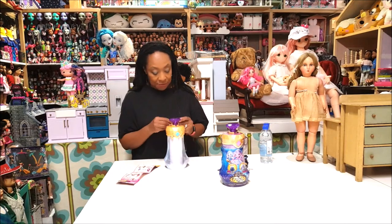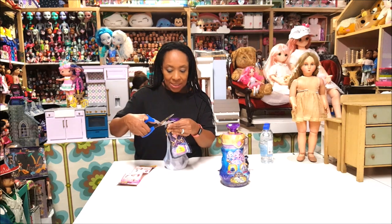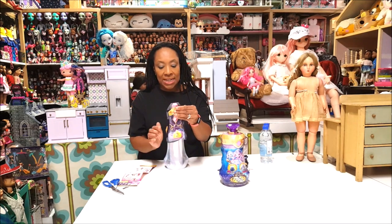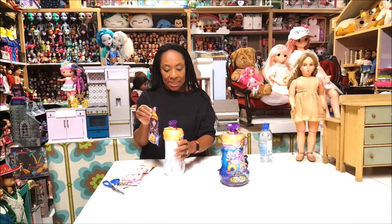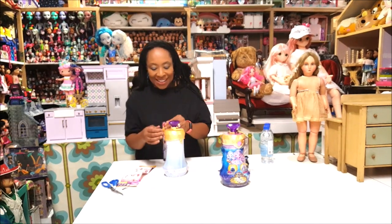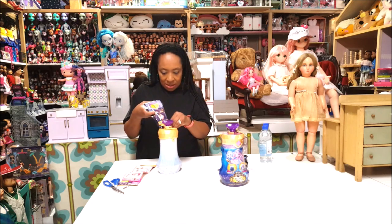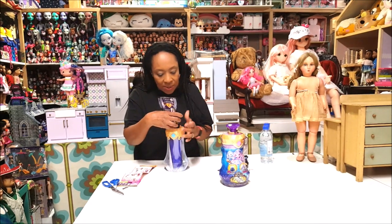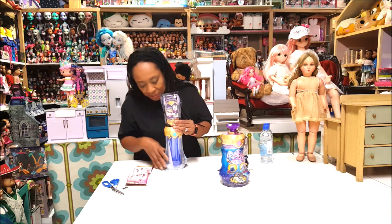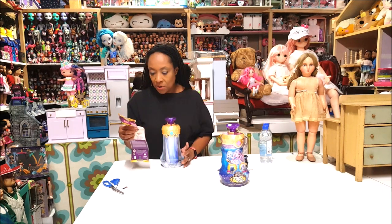It says cut and fold the bag. I have my scissors here, doing exactly what it says — I cut here. It says to avoid spills, fold the end of the bag into the opening, then lift and pour. There's an opening here so I'm putting it in and pouring the elixir. Still going — add it all in there.